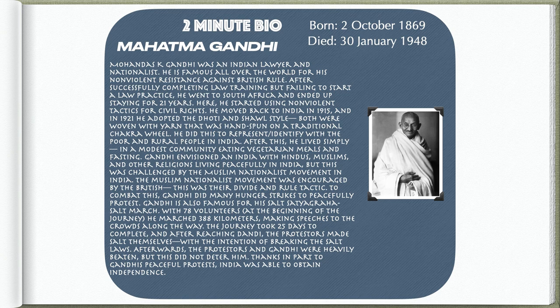Mohandas K. Gandhi was an Indian lawyer and nationalist, famous all over the world for his non-violent resistance against British rule. After successfully completing law training but failing to start a law practice, he went to South Africa and ended up staying for 21 years, where he started using non-violent tactics for civil rights. He moved back to India in 1915, and in 1921 adopted the dhoti and shawl style, both woven with yarn hand spun on a traditional chakra wheel, to identify with the poor and rural people of India.